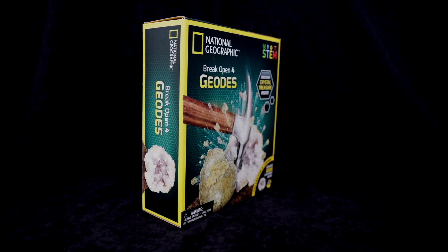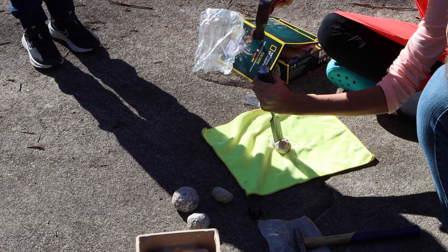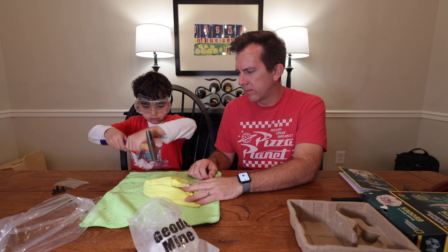While working with this kit, I learned that it could be a pretty great homeschooling product, but for one very particular subject. In this video, we'll learn what that subject is, talk about what's great about the kit, the right way to break open your geodes, and I will definitely show you the wrong way to do it, which is how we attempted to do it first.